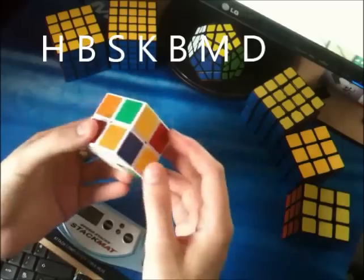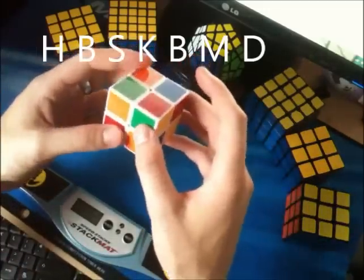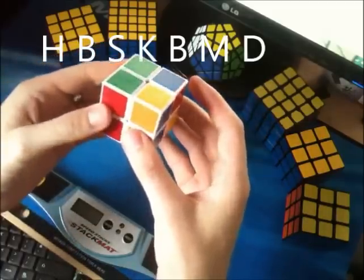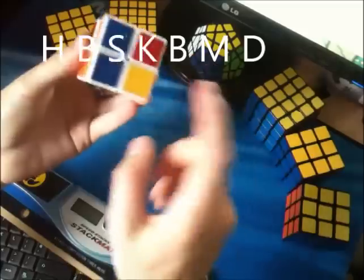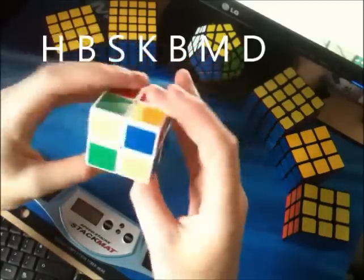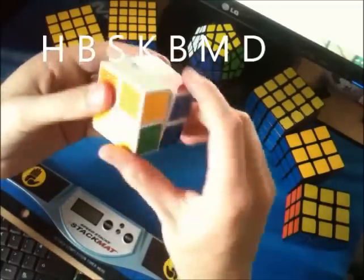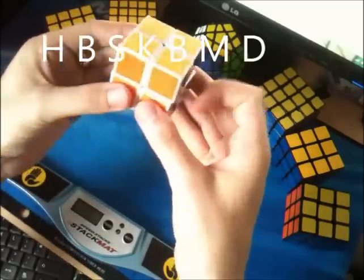Now we're going to go ahead and solve. So first we have H — I'm going to do a setup move, use the J perm, and bring it back. Then we have B — just the J perm again. Then we have S, that's right here — I'm going to use the Y perm. Then K, right here — I'll bring that up and use the Y perm again. Then B to replace the buffer position — J perm again. Then M, because we just need to flip this piece — Y perm. And then all we have to do is D — I'm going to rotate and do a J perm. And then your cube is solved.